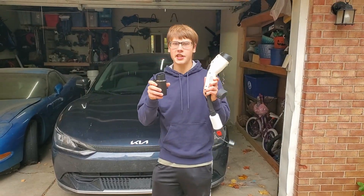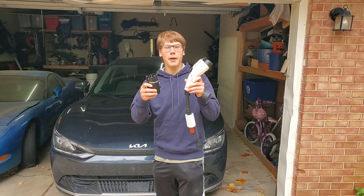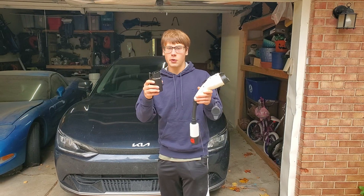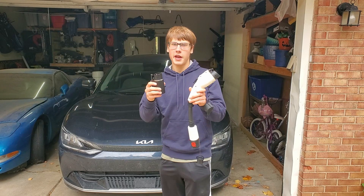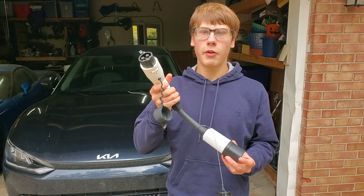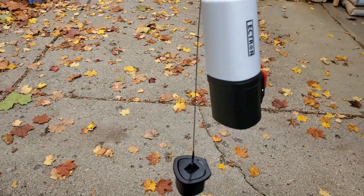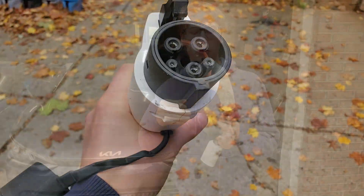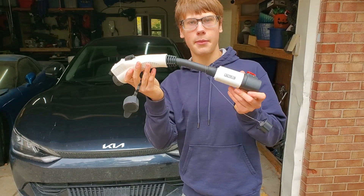In this video I'm going to discuss things like the form factor and which ones have the best ergonomics. These have a very different feel when you're plugging them in, and as I said, one of the adapters in this video does not work at all. This is the Electron adapter — they're a very reputable company in the electric vehicle space. They make chargers and all sorts of portable equipment, and this one is the largest of all my adapters.